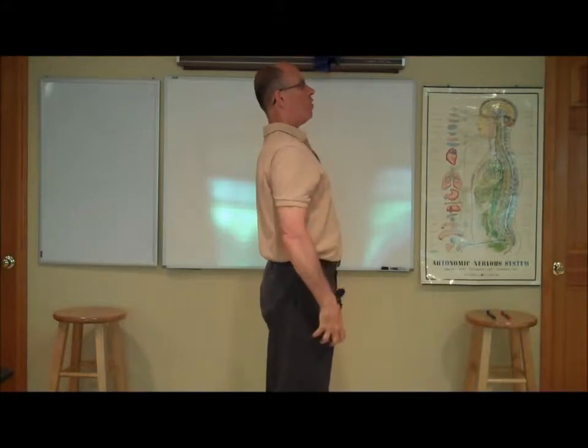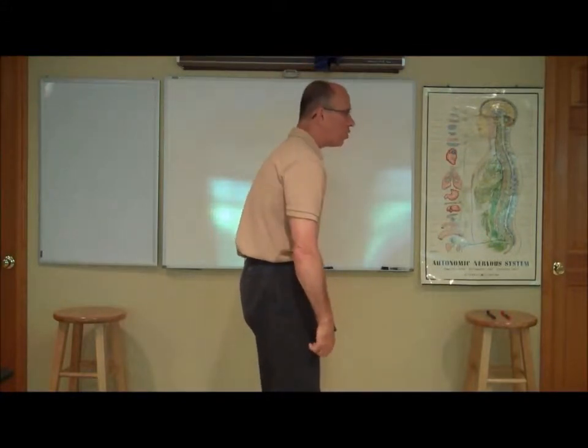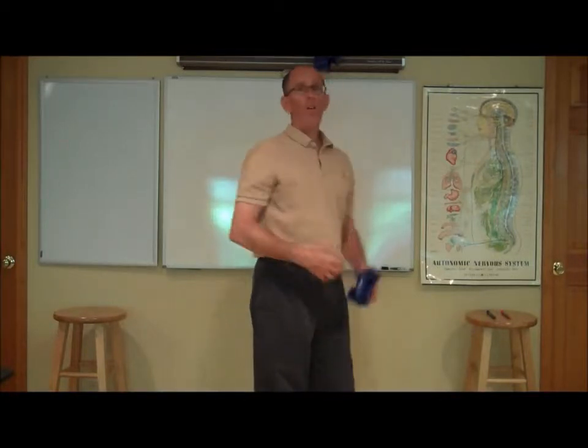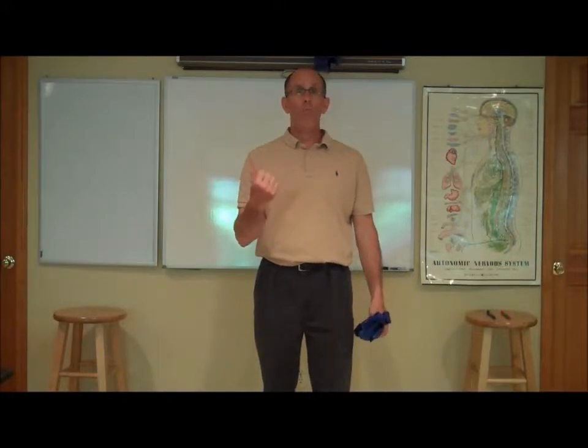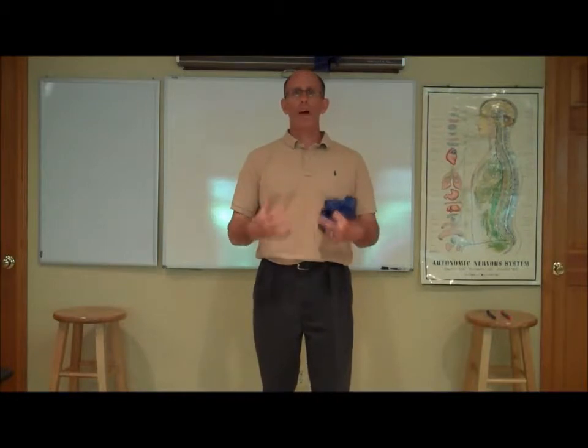As young people, we go from having a nice erect posture to a head forward posture, to rounded shoulders, to this exhaustion pattern as we get older. The only way we can avoid that as we move through life are two big things: getting adjusted to keep your spine and nerve system free of interference, correcting the subluxation — especially at the atlas and sacrum — and at the same time, strengthening the muscles on the backside of your body.